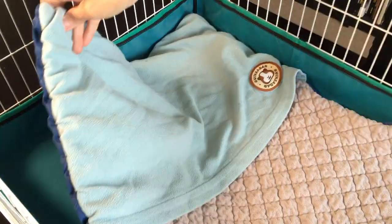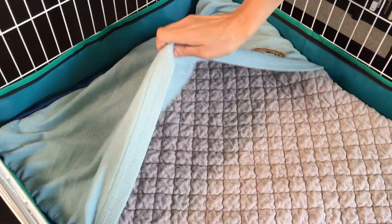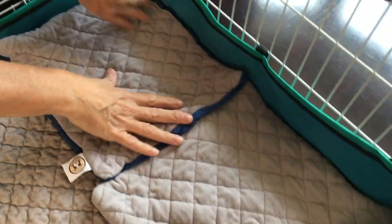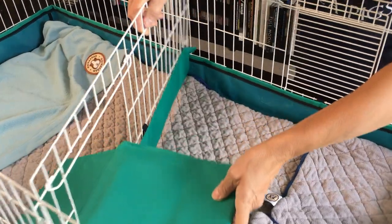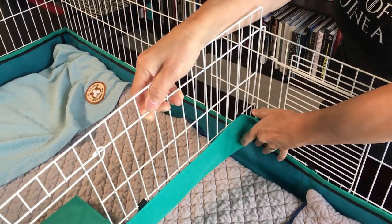This is a Guinea Dad fleece. They are very absorbent, washable and have a pocket our guinea pigs love to hide in. We use pee pads where they pee and poop the most as they're easy to wash and change over. If you're using fleece liner remember to add it before inserting the divider.